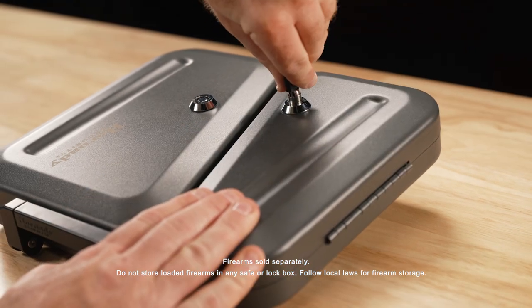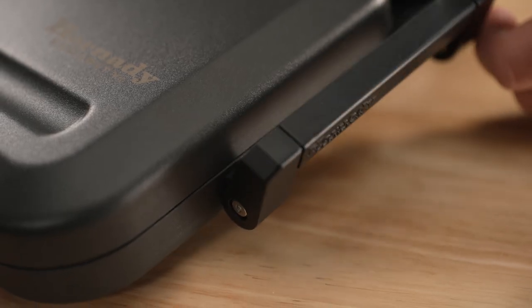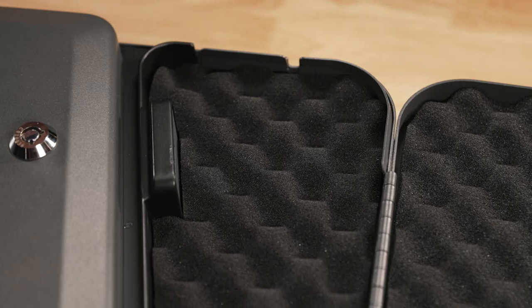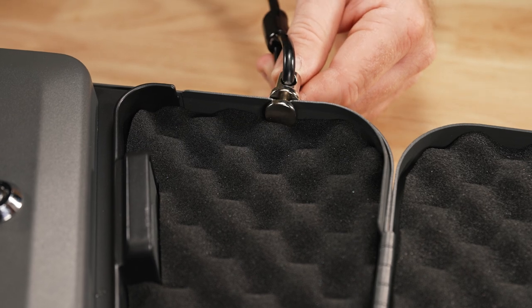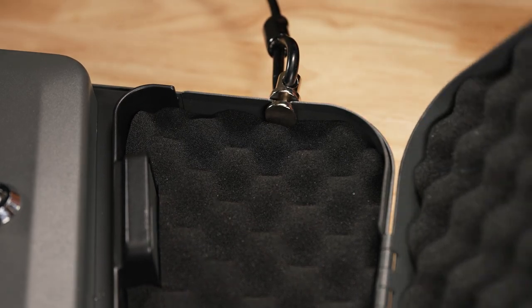On-the-go secure storage has never been easier with the integrated folding carry handle. All Hornady Security Lockboxes come with a heavy-duty 1,500-pound rated steel cable that secures to any stationary object.